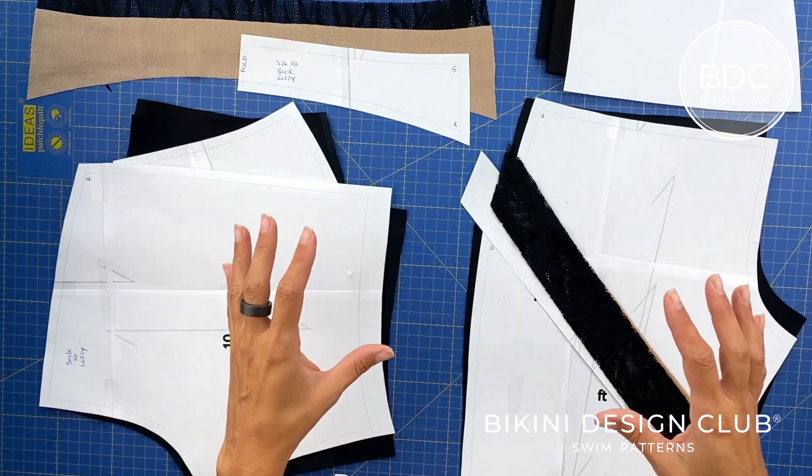Once we've done the elastic all around, we do an understitch to stabilize the seam against the lining. Open the waistband and flatten the seam toward the lining side. Then go to the straight stitch machine and do a zigzag stitch only on the lining side, near the edge but never going through the main fabric side. That stabilizes the waistband seam.